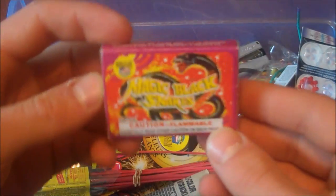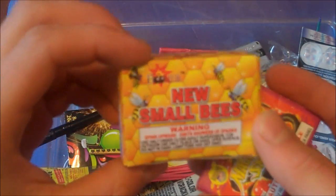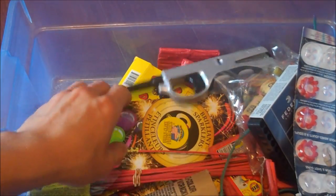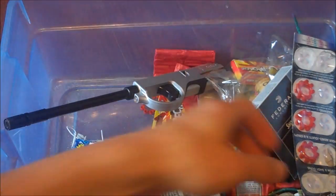A few novelty items such as these magic black snakes, little flying bees that spin up in the air. Of course you got the sparklers, and snapdragons that you throw on the ground and they explode.